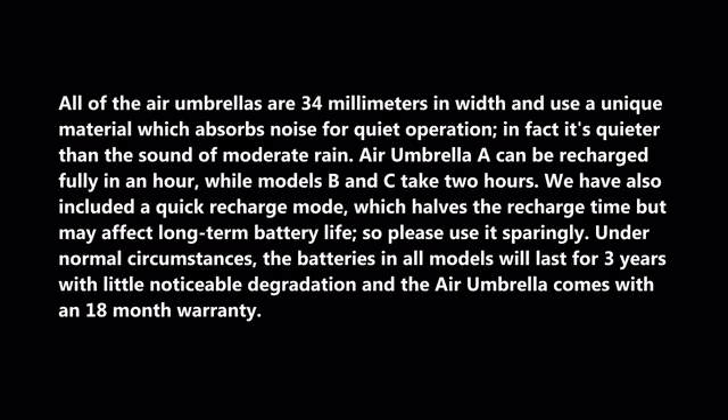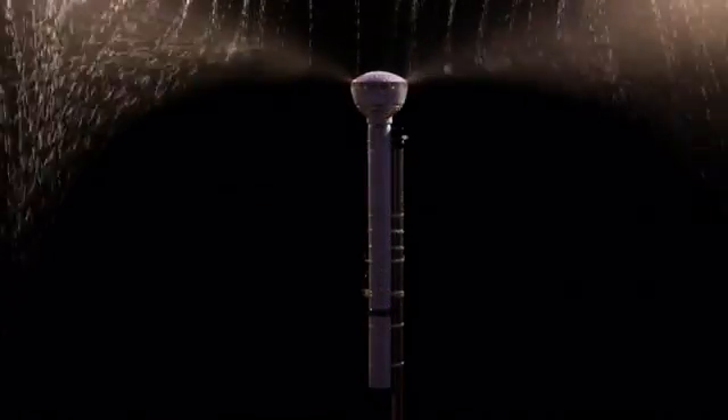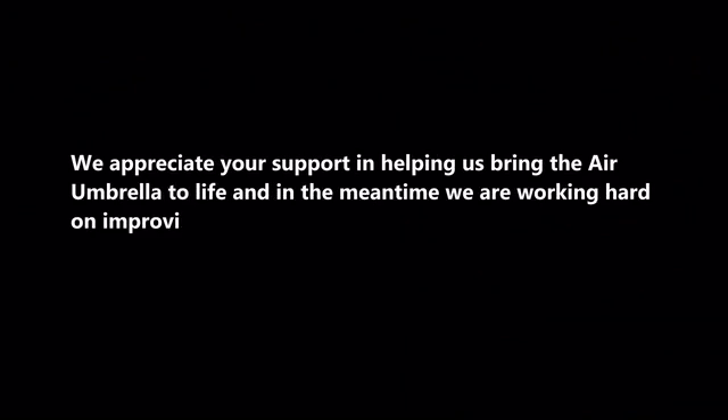The Air Umbrella comes with an 18-month warranty. We appreciate your support in helping us bring the Air Umbrella to life. In the meantime, we are working hard on improving the appearance, ergonomics, and the battery life of our products.